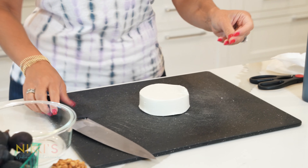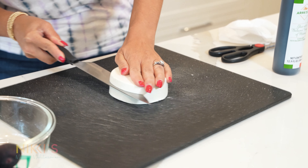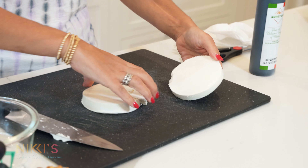Here's our piece of manouri, and you're just going to cut that right down the center. And that's it — just kidding. So we have our manouri, and we're going to grill that up.